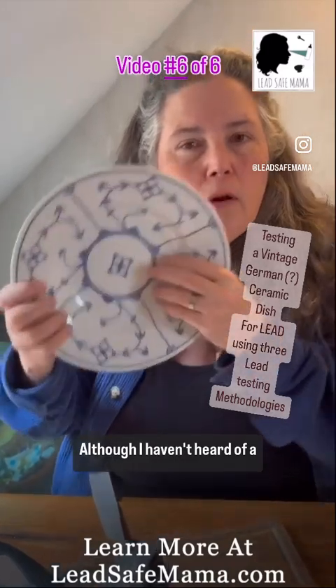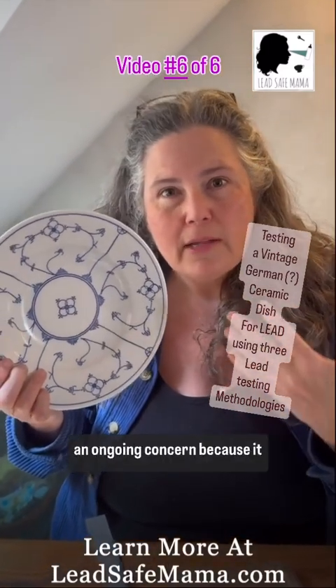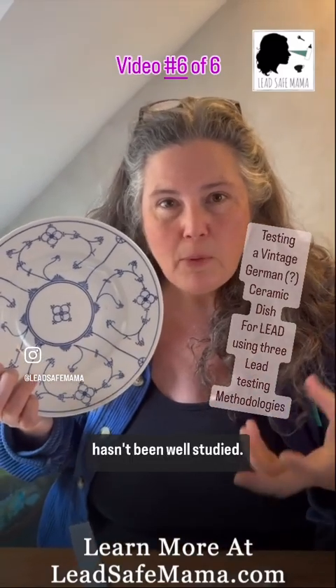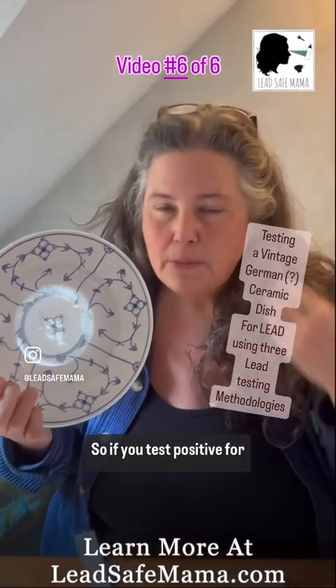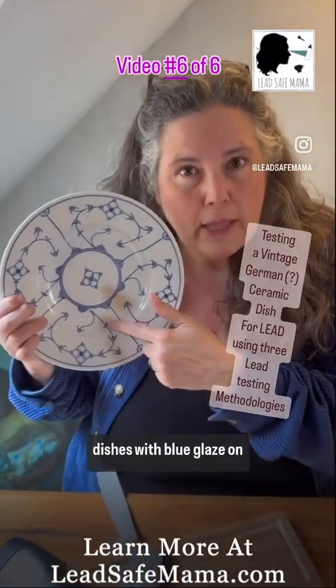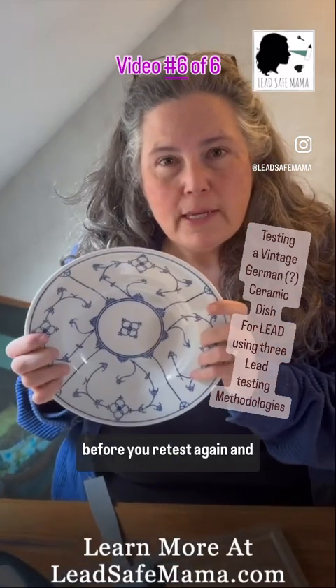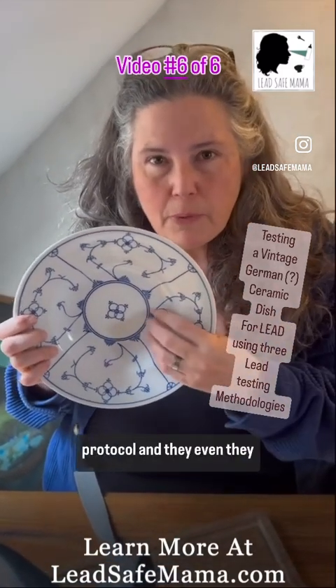I haven't heard of a lot of cobalt poisoning issues, and I don't know if that is an ongoing concern because it hasn't been well studied. So if you test positive for cobalt in a hair or urine study that does a full metals panel, and you have dishes with blue glaze on them, then it's a good idea to stop using those dishes before you retest and before you do a detox protocol.